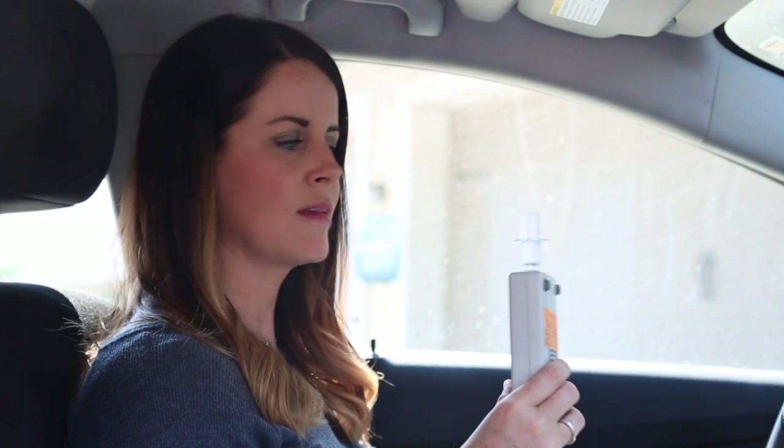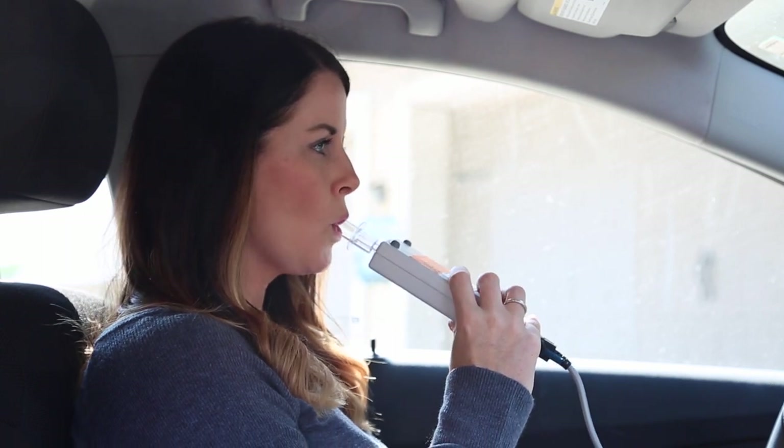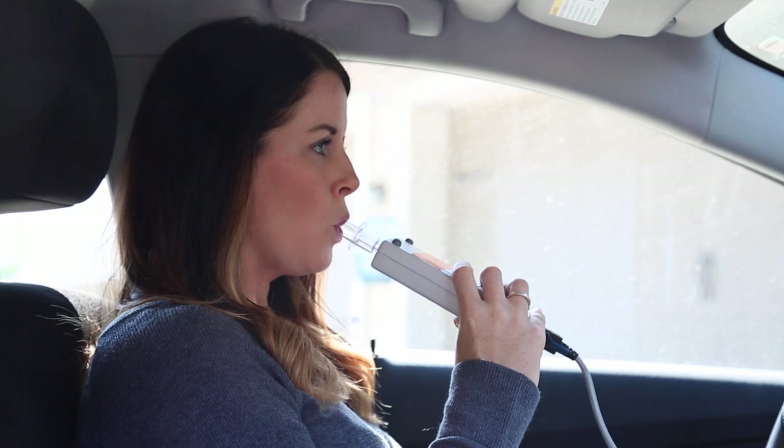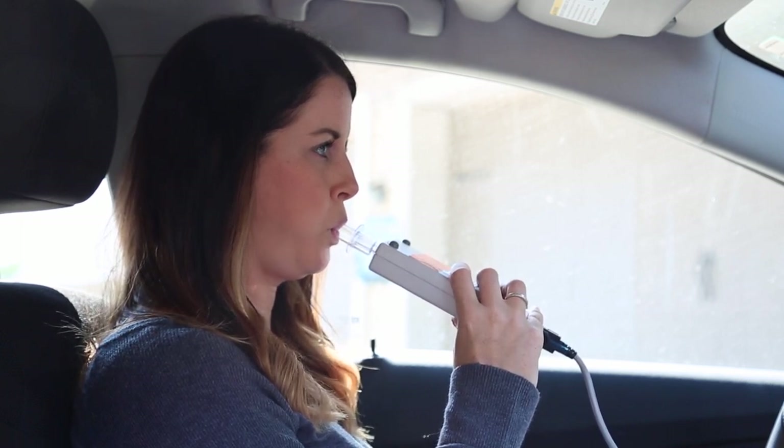Blow into the mouthpiece on the device with medium intensity. Without removing your lips from the mouthpiece, inhale through the mouthpiece like you are sucking through a straw and immediately blow into the device again until you feel a vibration.